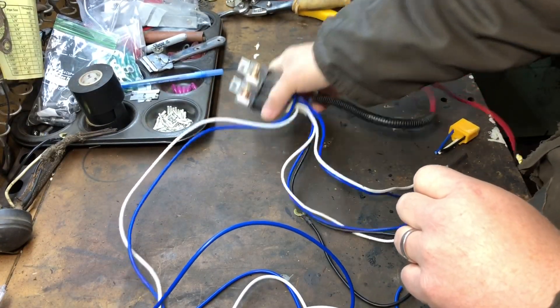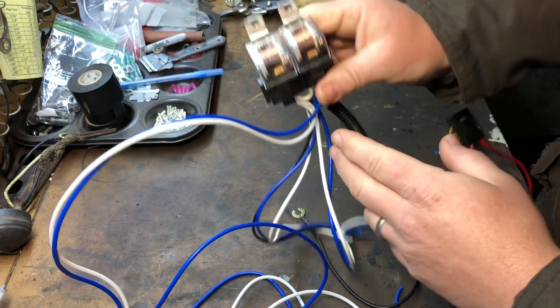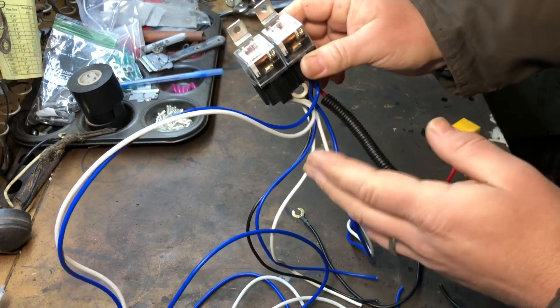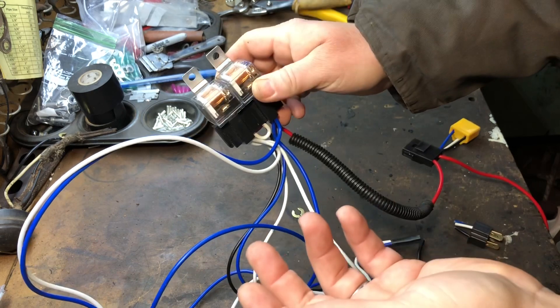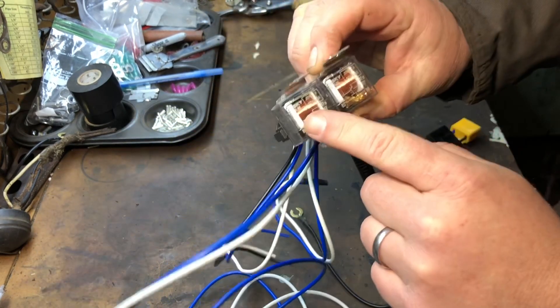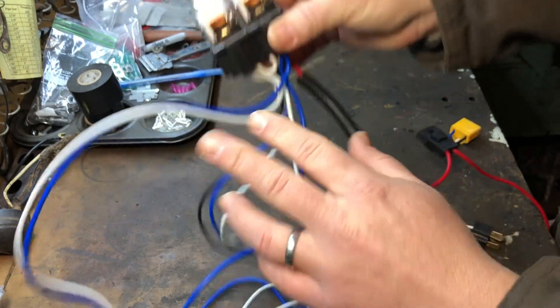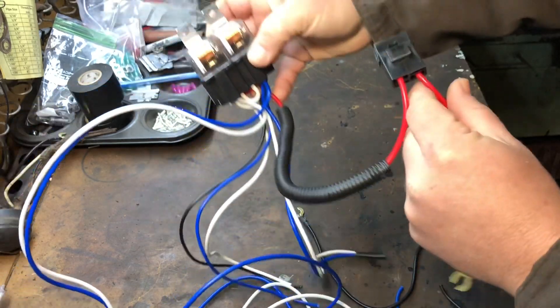Here's the headlight relay kit that you can buy off of eBay. They're actually for H4 upgrade headlights or people that get real fancy headlights in cars. Instead of using your stock lights, it's just two Chinese relays. They come all together just like this with all the wiring.